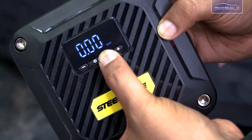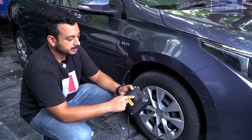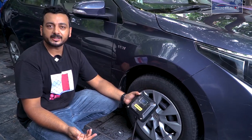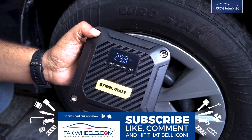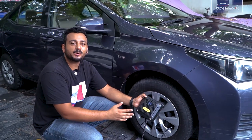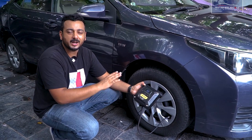This is a digital display. I have set the pre-set to 30 and it is showing 24.9. So with a simple power button it will start. As our pre-set is reached, it will automatically stop.